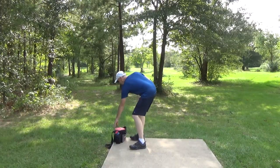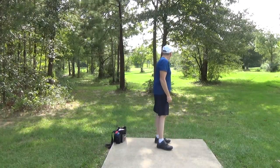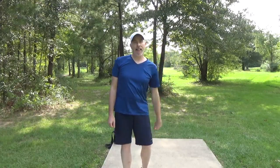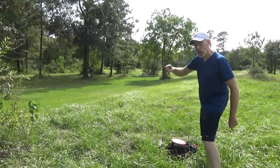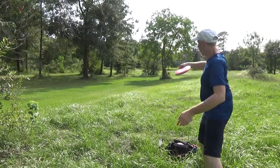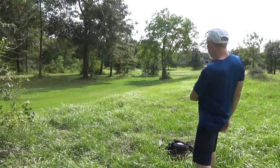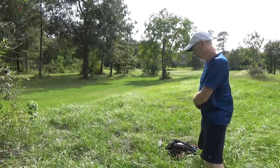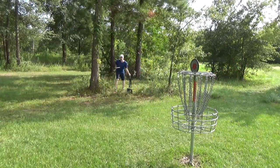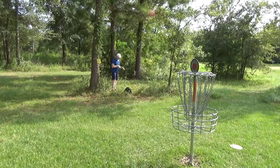That rolled about 10 feet in the grass. They both went where the dart that I threw in the challenge last week went — amazing. Both discs landed the same distance away from the T-pad and the basket. This one is slightly away from the tree so I'm going to throw from here. Wind pushed that one down.